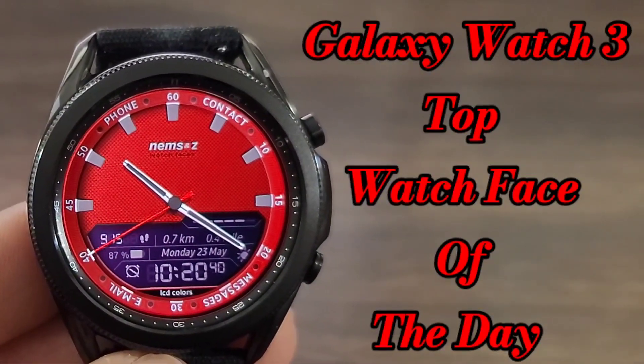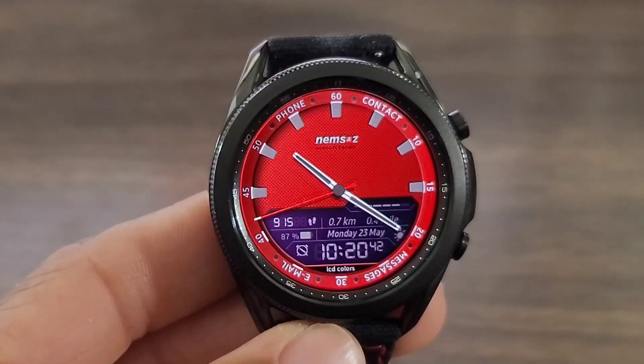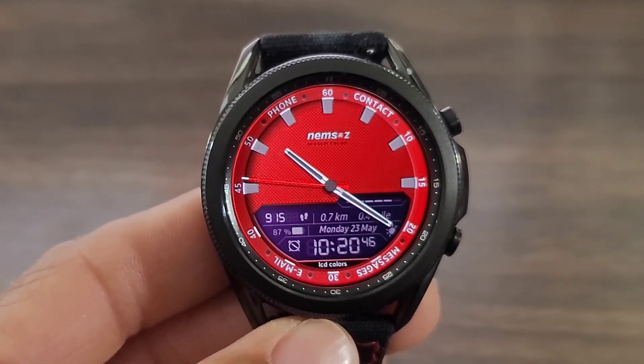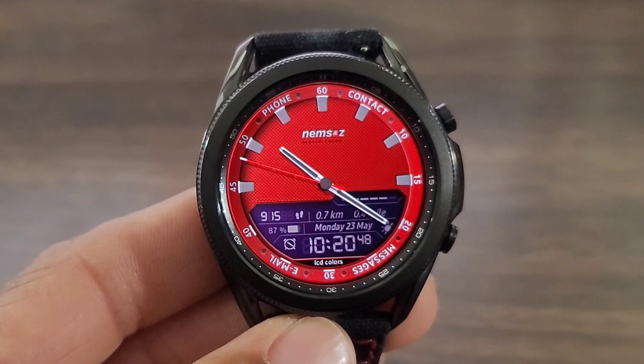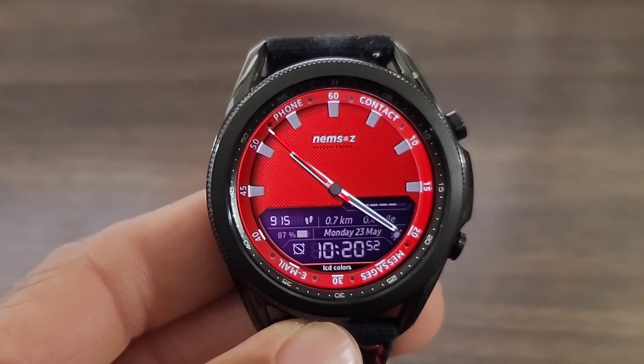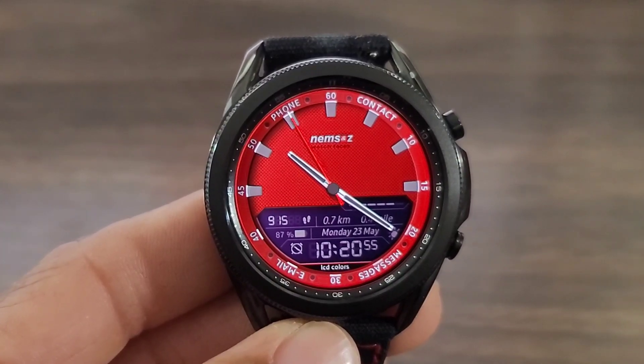Hey, what's up guys? Welcome back to another video. I got another trial run watch face for you all to check out. This one looks really nice. I like this deep red — the name of the watch face is called Animated Red. It definitely has a good look. I think you can dress down or dress up in this watch face. I like to look at the index.